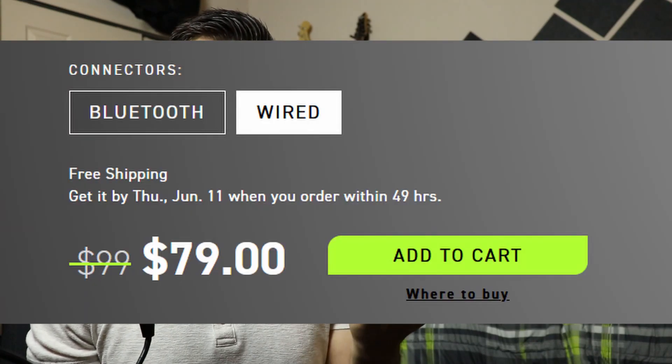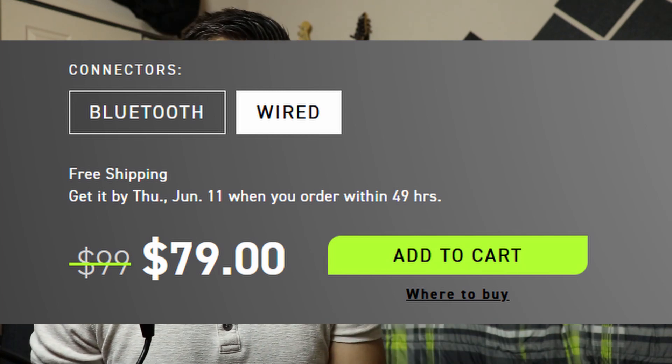The only thing that was a bummer was that Shure seems to be having some sort of sale right now for these, and I could have gotten them for about thirty dollars less. But it is what it is — Shure, if you can help me get back those thirty dollars, that would be pretty cool. I have been using Shure products for quite a long time and they're just incredible. They have great customer service. My review: 10 out of 10, easily. I really think you guys are not going to be disappointed if you decide to buy them — they're going to exceed expectations, if not at least meet them.